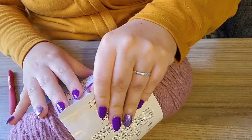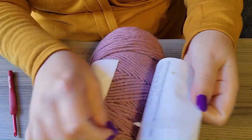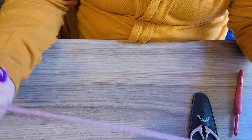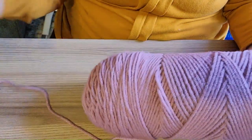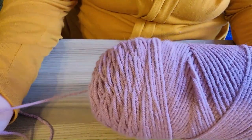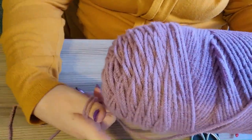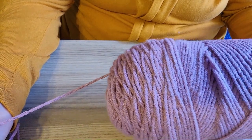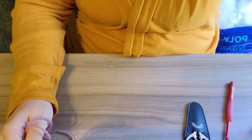So you just open this bad boy up. Now there are two kinds of people in this world: those who center pull, and those who pull from the outside. I prefer to pull from the outside — I know that's a controversial decision to some, but I feel like if you center pull you tend to run into more issues with knots, and that's just not for me. So unravel some yarn and we'll get into it.